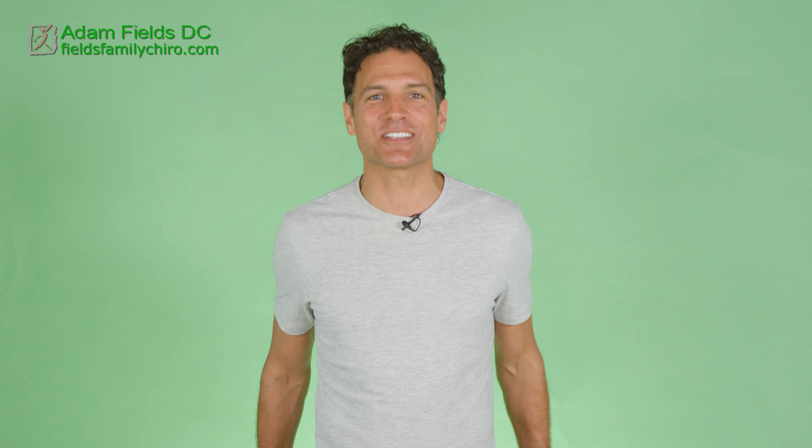Hi, I'm Dr. Adam Fields. I'm so happy you're here. Let's help that eye strain you have. Let's get the tech out of your eyes.